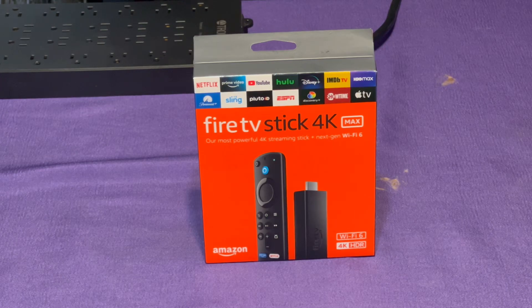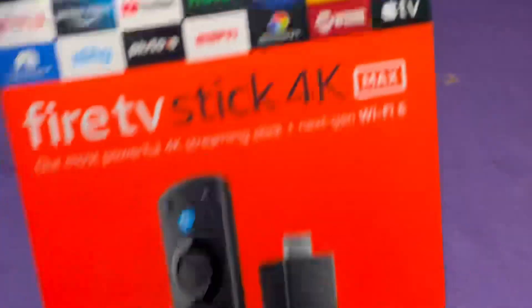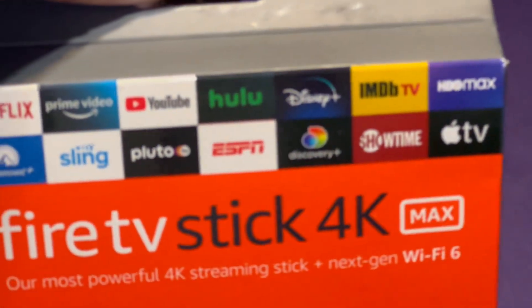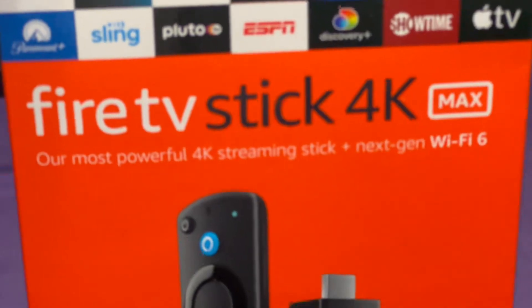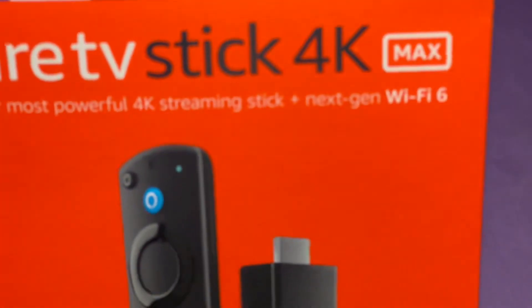I decided to go with a slightly different version and let's hope this one works. It only has eight gigabytes of storage. I don't ever put a bunch of apps on it, so that should be fine. Anyway, we'll see what happens once I get it plugged into the TV — I'm not going to show that for copyright reasons. Here it is — the Amazon Fire TV Stick 4K Max, showing all the different channels you can watch.